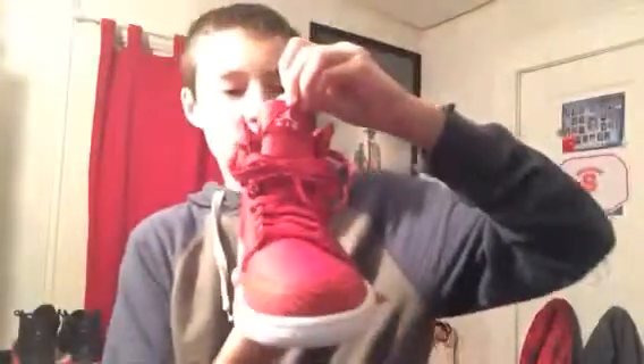They're so much darker in person — this almost looks pink on camera. If I shut the light off I can actually see where it's actually red, but with the light on it's like almost a pinkish color. You got your Jumpman on the back, which is looking really cool. You got the white on the tongue, which I think looks really, really cool.